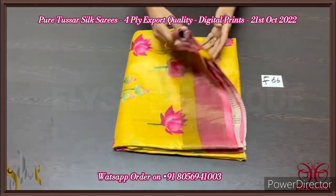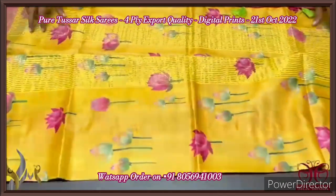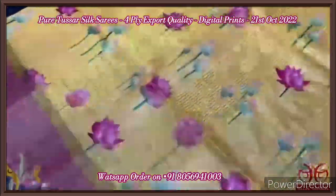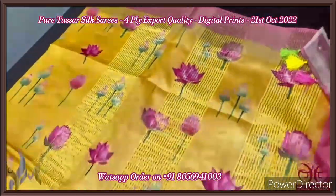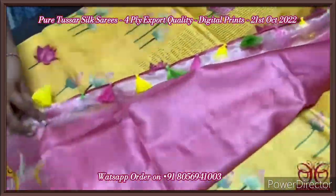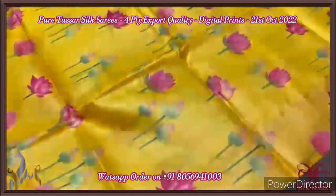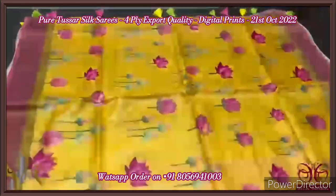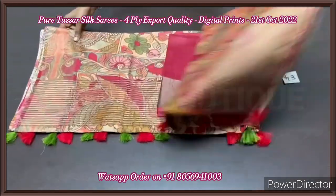Pure tassar silk saree, four-ply, export quality, digital printed, 3D digital printing. Fine quality, beautiful saree, very soft and light texture compared to usual tassar. Here we have a bright yellow saree with lotus pink color lotuses used in the printing — very elegant — with the combination of borders as well as the blouse piece in the same lotus pink. Multi-color tassels are given to enhance the beauty of the saree. Fully digital printed with the pichwai concept — lotuses and lotus buds. Beautiful saree, very attractive combination, comes with authentic silk mark.